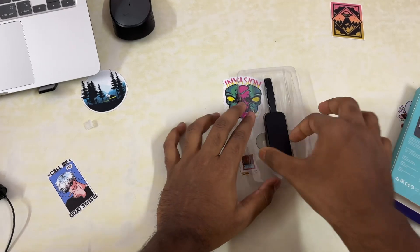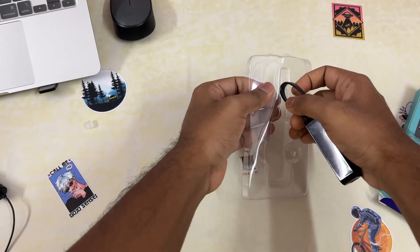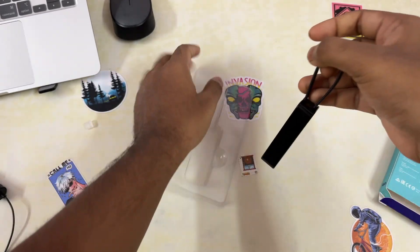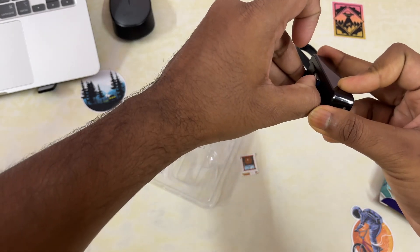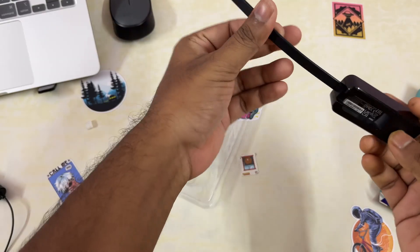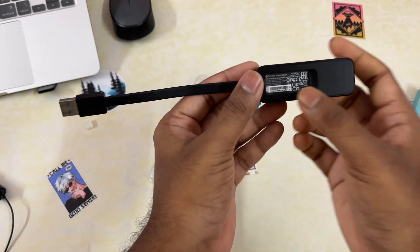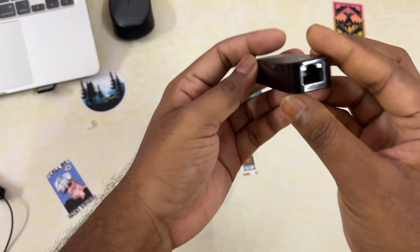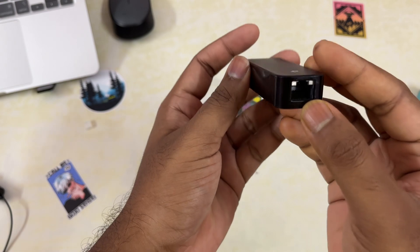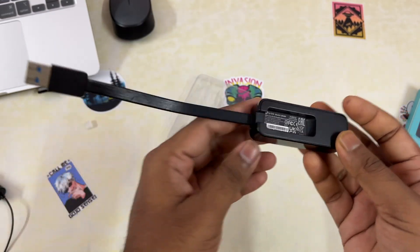Looking at the main device, it has a foldable design so you can just snap it like this. There's some branding written on it, this is where you plug in your RJ45 connector, and you can see it's blue — which indicates USB 3.0. That's the physical overview of this product.